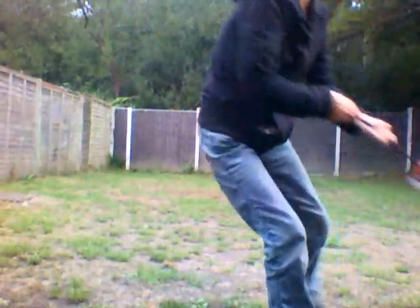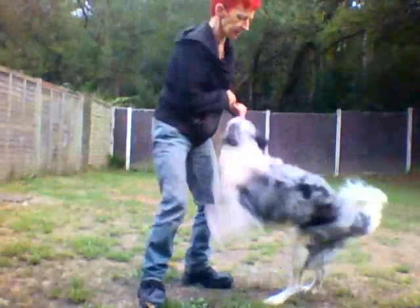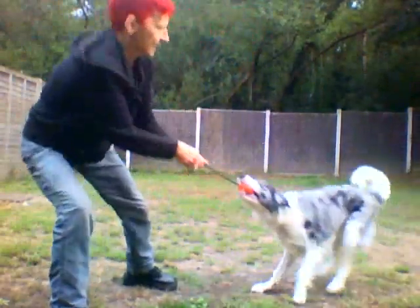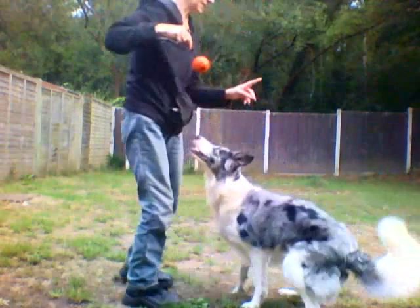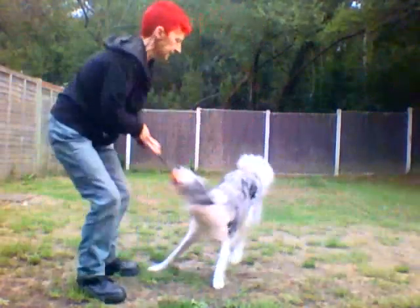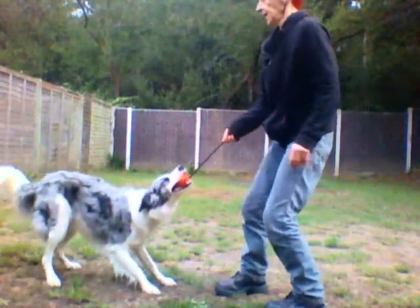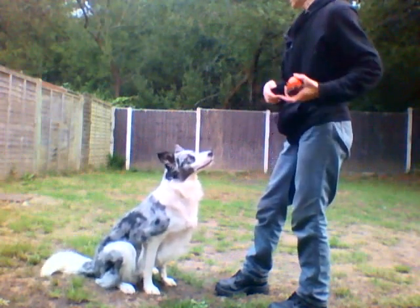Oh yes, good girl! She's attacking me. Out. Good. Wait. Bite. Yes, good girl. As soon as the dog makes contact with the ball, you mark it with 'yes,' give them a good game of tug, and then ask for an out.